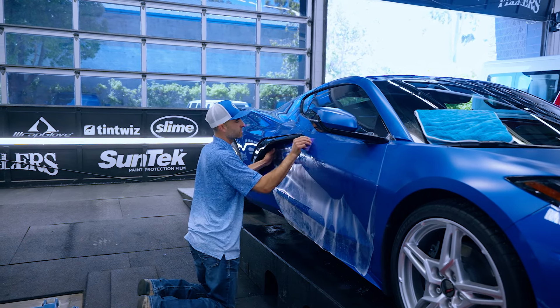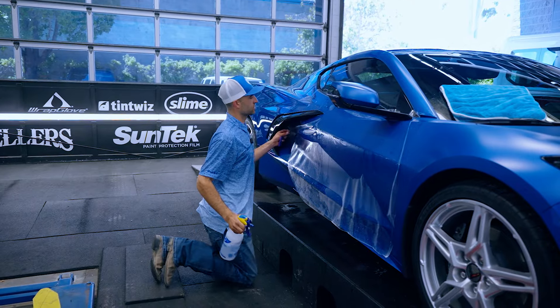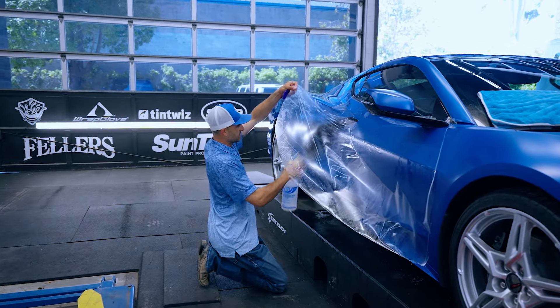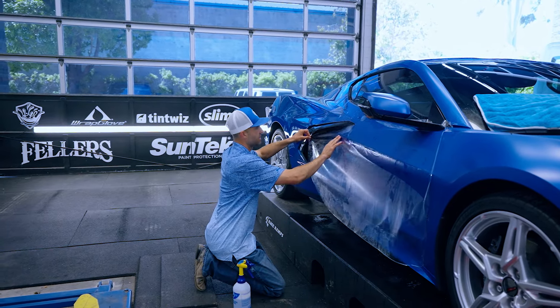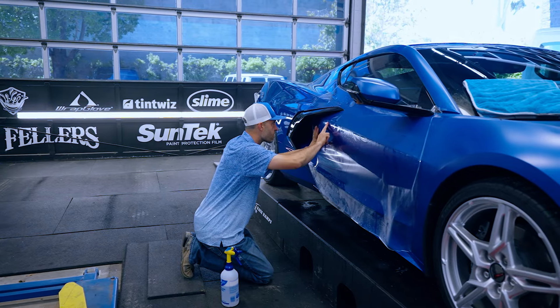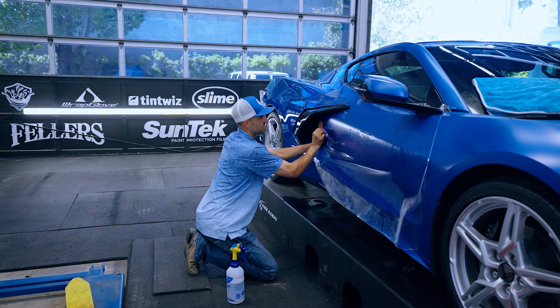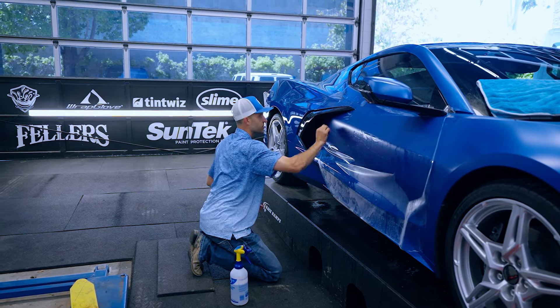Whenever we have a customer come in that is interested in getting their full car done, I genuinely think that's a great idea to go matte — because if you're going to spend all that money to do your whole car and get no restyle, it's something to consider. And that's exactly why we're doing our personal car in matte, so we have it to show customers.